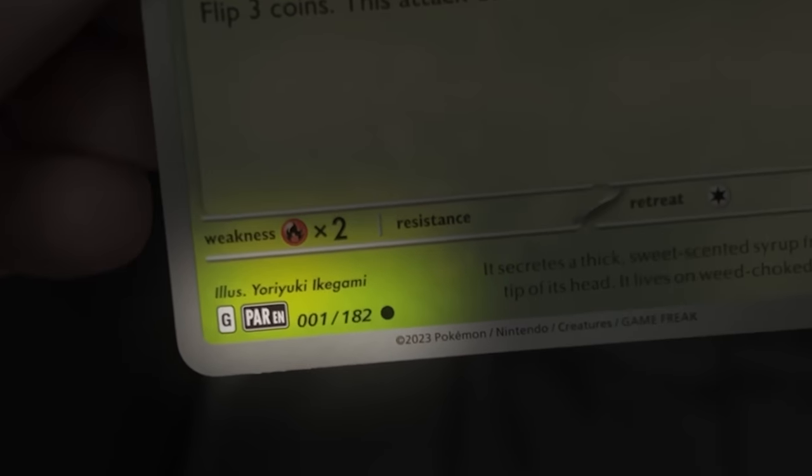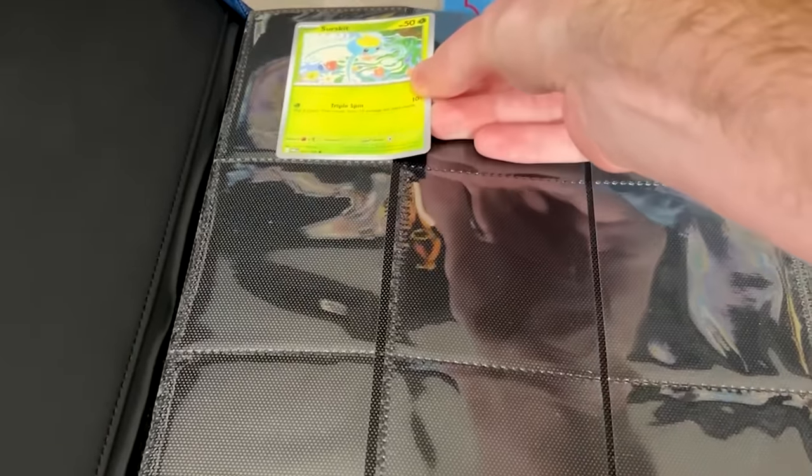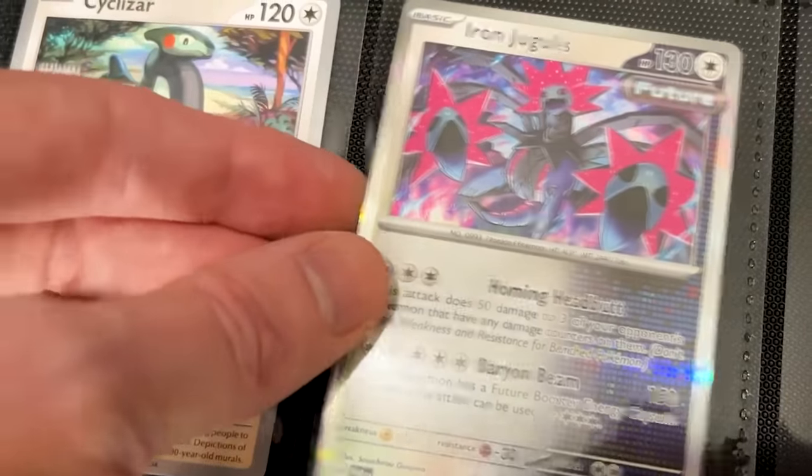The first card in the set is Surskit, so we're starting off with that one, and I am building mine in numerical order. Now remember, there's absolutely no wrong way to build a Pokemon card binder. Whatever way makes you the most happy and you have the most fun with, that's the way to go. Don't let anybody tell you any differently.